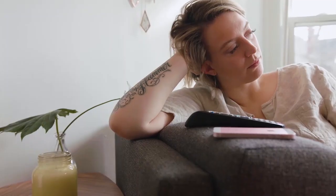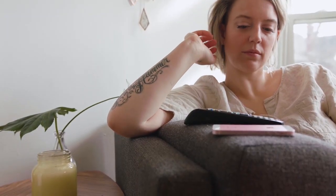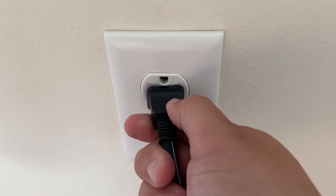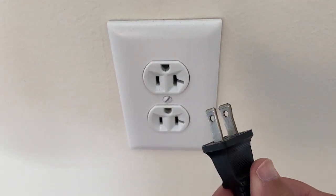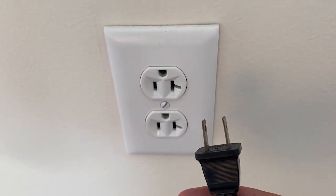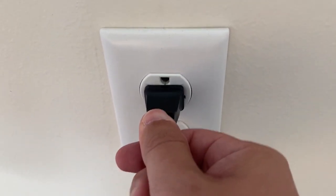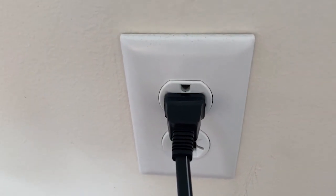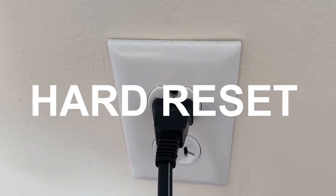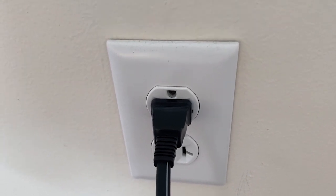I'm going to show you a few really simple ways to try and solve your problem and get you back up and running again. The first one is the easiest one to try, and that's to unplug your TV from the wall outlet and wait 60 seconds. Don't be impatient — wait the whole 60 seconds, then plug it back in. This is very different from turning your TV on and off with your remote control. This is what we call a hard reset of your TV, so make sure you do this method.